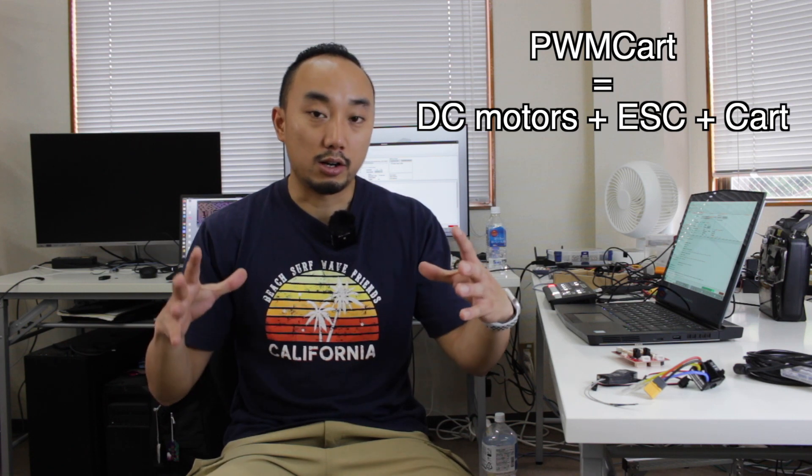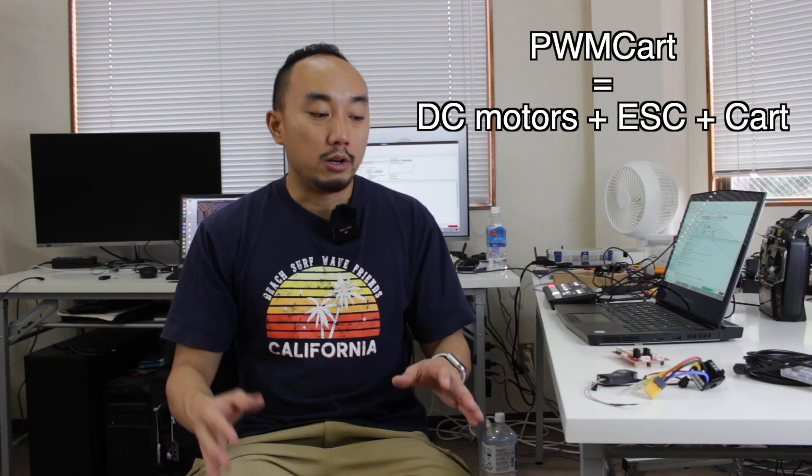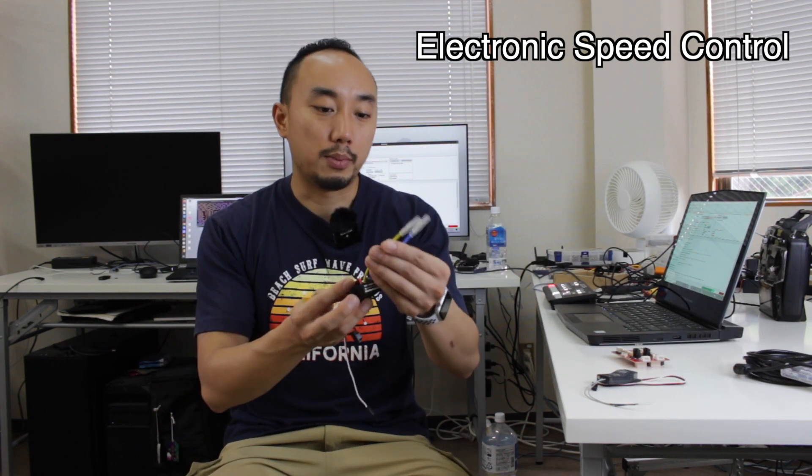The PWM card is basically a chassis card with left and right DC motors. In order to drive those DC motors, you will need an ESC, which is an electronic speed controller. For example, this one — you can just plug the motor cable to these two cables, and this is just for the battery.